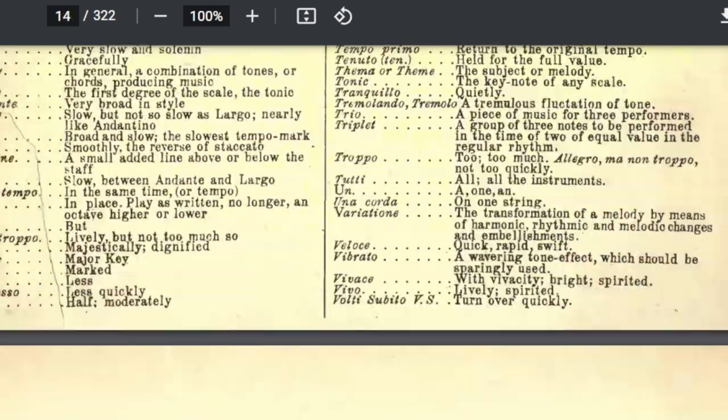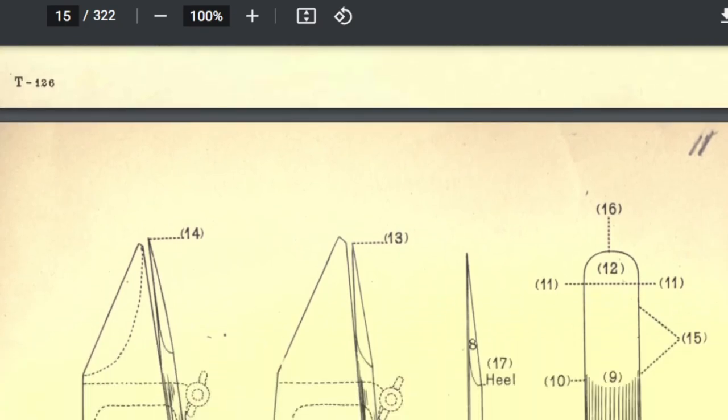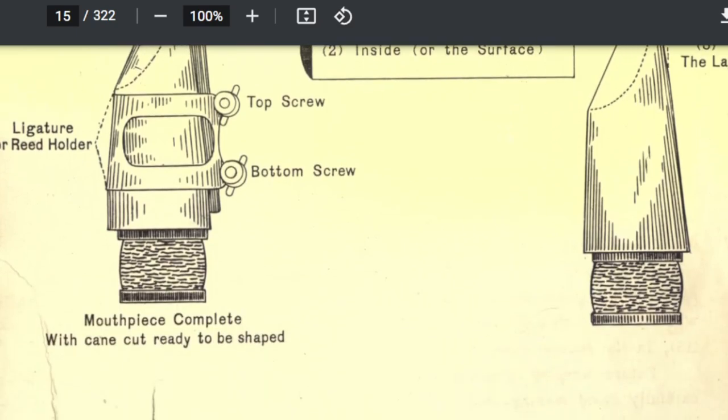Here's something that I thought was really fun — how to make your own reeds. We have to remember, at one point you couldn't just run down to the local music store and buy reeds. You couldn't get on Amazon and order some reeds to have them dropped off at your house. The book says, 'While reeds of the best quality may now be obtained in music supply houses, some performers still prefer to make their own reeds, and at least some knowledge of the process of reed making or correcting faults is invaluable.' And it shows and tells how to do just that.